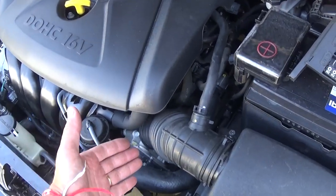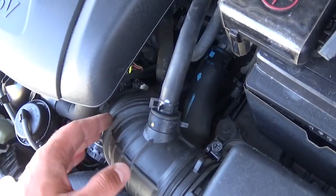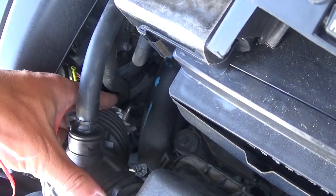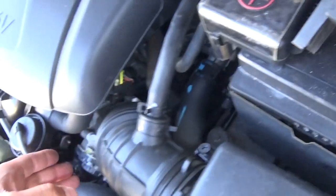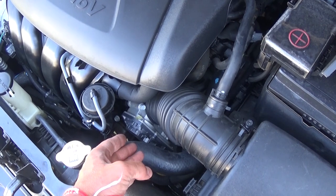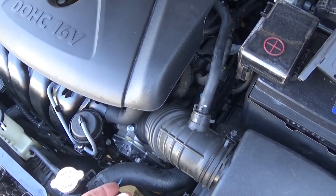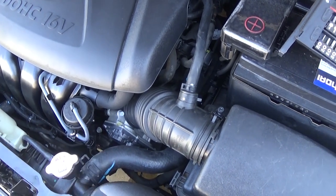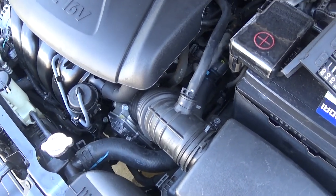In order to remove the throttle body, we'll have to disconnect two coolant hoses on the back side of it. The coolant circulates through the throttle body, so we'll have to drain the coolant first. Otherwise, if we do not drain the coolant, you will spill quite a bit and make a big mess. Stay with us — we'll show you how to drain the coolant and proceed with removing the throttle body.